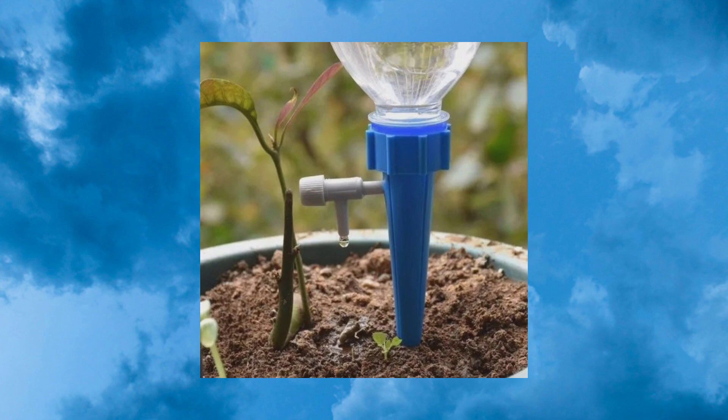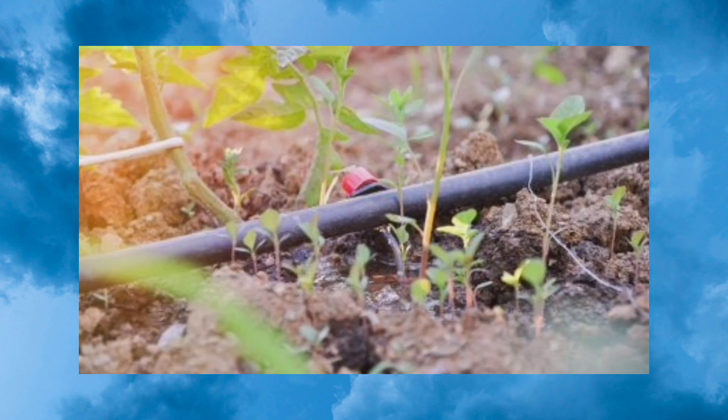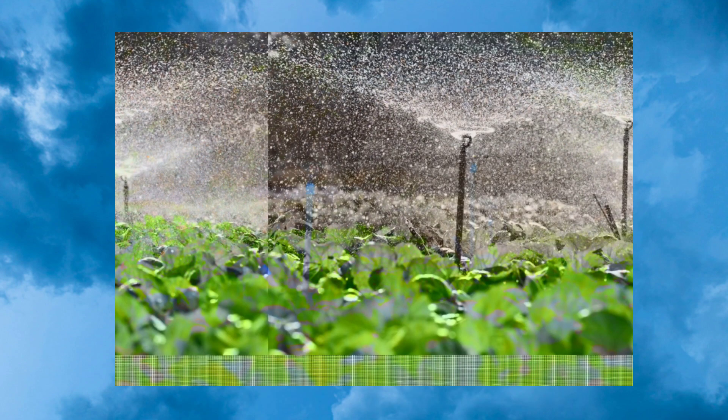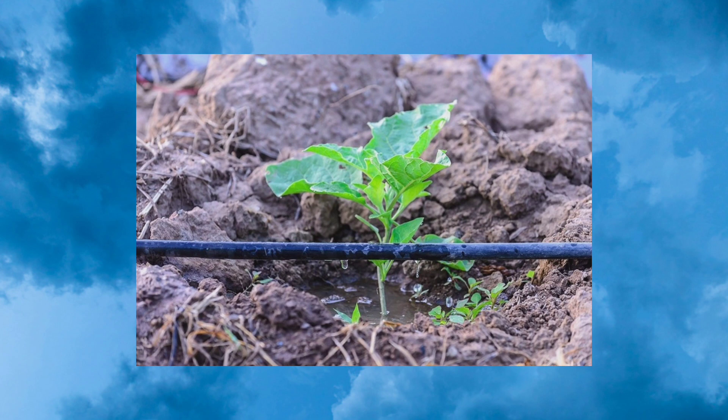If you look at the advantages, there are far more than we thought. For example, it is much more efficient than the sprinkler system. Sprinklers are 65 to 75 percent efficient, whereas drip irrigation is more than 90 percent efficient.